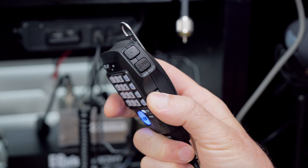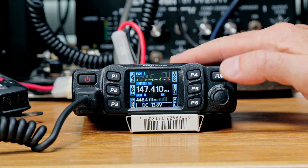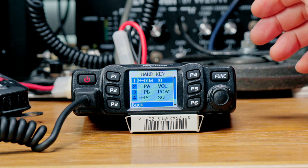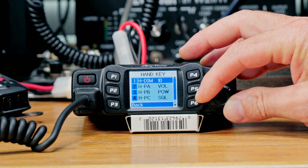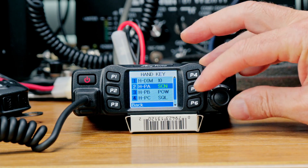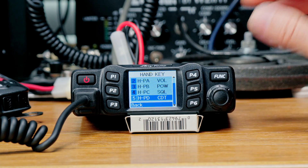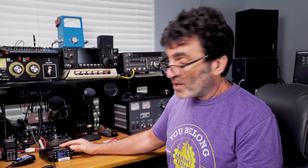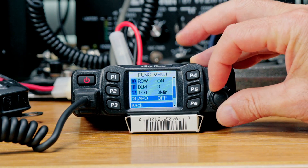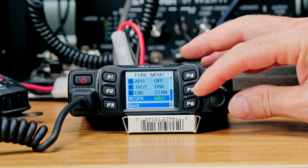Make sure the little slider on the side of the microphone isn't turned off, otherwise the volume up and down buttons won't work. To program the four buttons on the mic, go to menu number four under hand key. There are five choices: the first is the mic backlight LEDs, and the next four are the buttons. I've got PA routed to volume, then power, squelch, and repeater tones. To access the mic speaker, go to menu number one, function, item 16 — speaker — and you can select main, main and handheld, or handheld only.